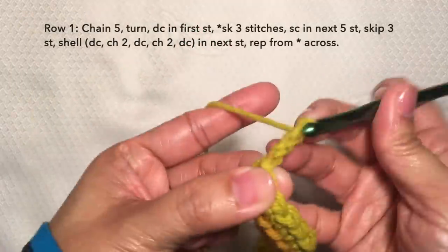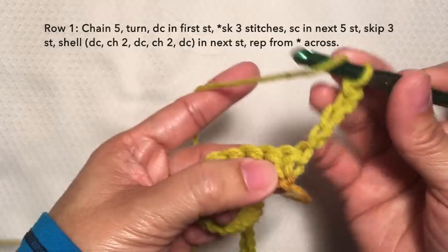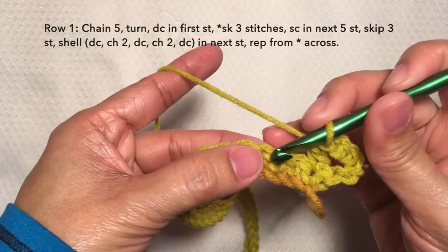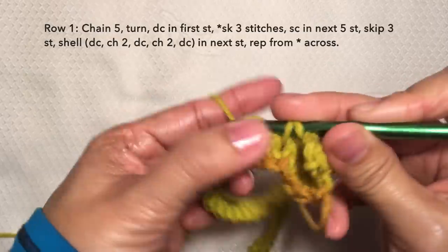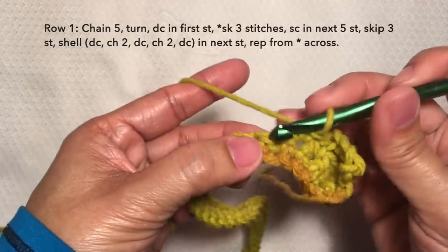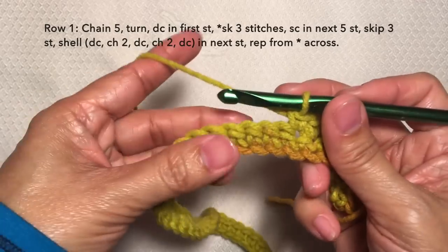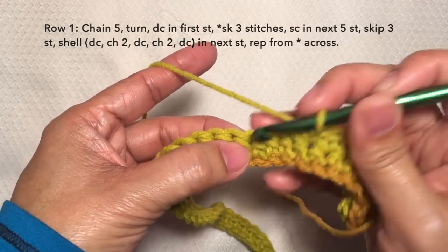Row 1. Chain 5, turn. Double crochet in the first stitch right here. Skip 3 stitches — 1, 2, 3. And single crochet in the next 5 stitches: 1, 2, 3, 4, and 5. Then skip 3 stitches and on the next stitch, shell.